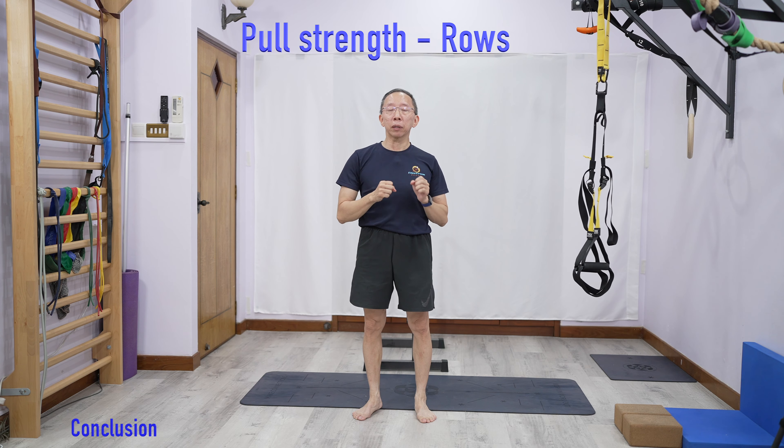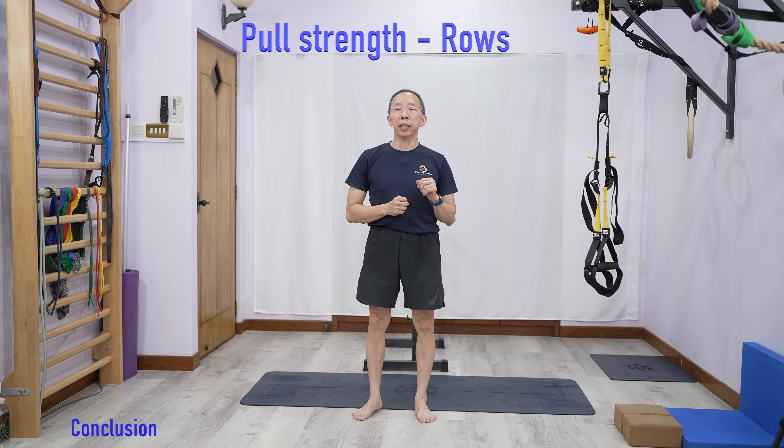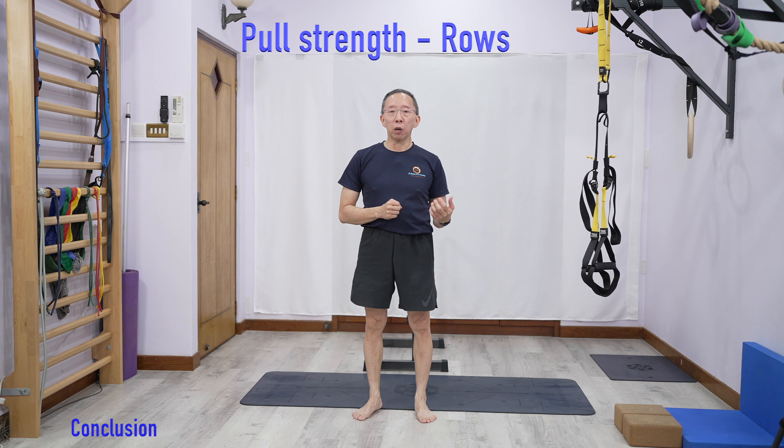Another way to make rows more difficult is to change the angle of your body. You can step forward or backward, but sometimes there's a limitation to how much you can step forward. So what you can do is elevate your legs — use a chair to raise your legs and extend your body, changing the angle to be more inclined. That again makes it more difficult, and that is the row.